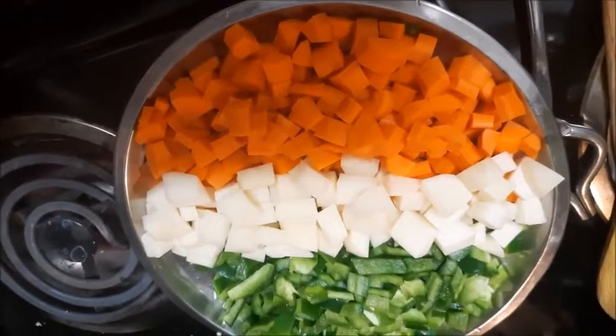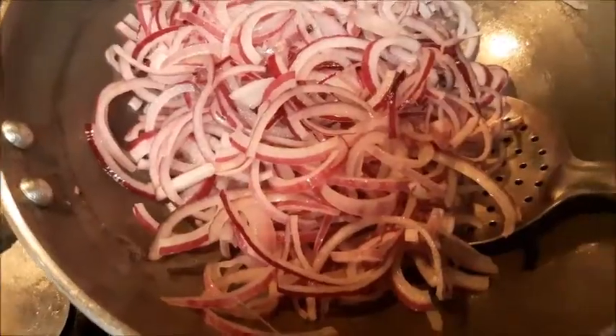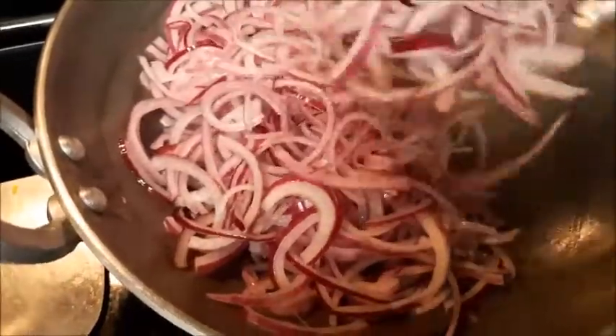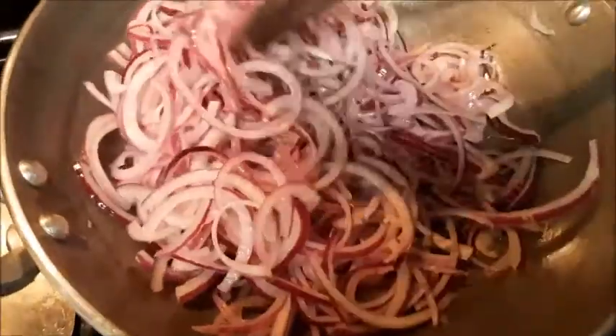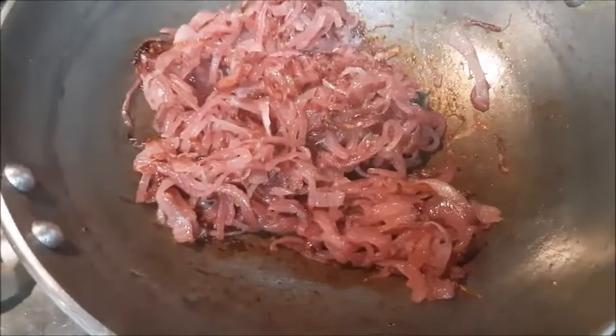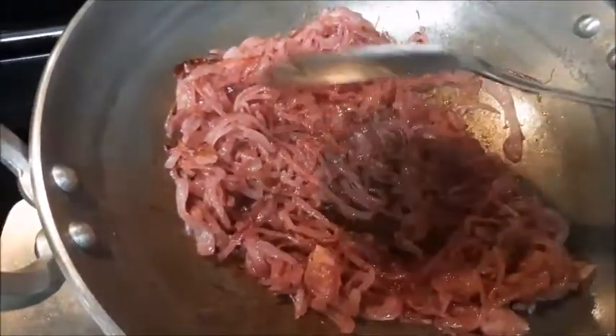Happy Independence Day! Generally people deep fry the onions, but we are always on the healthier version. So we are just going to put ghee and toast them. Can you see how they have separated all by themselves with just a little bit of ghee? Low fat cooking — even biryani can be done with less oil.